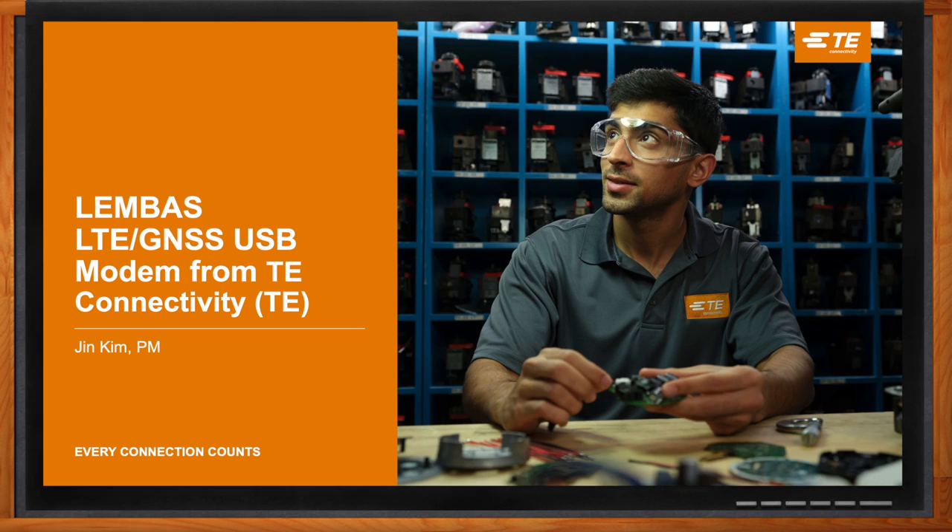Thank you so much for joining me. It's a great honor to be in the Chalk Talk video.